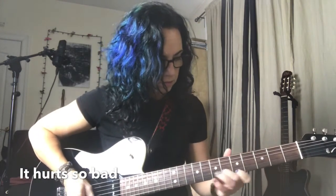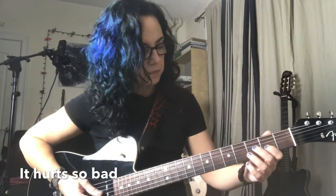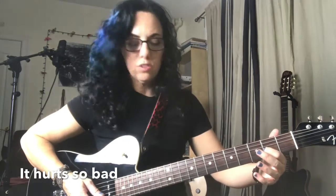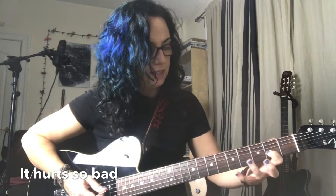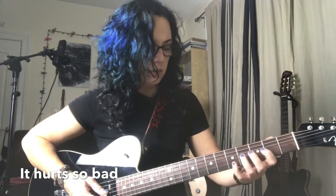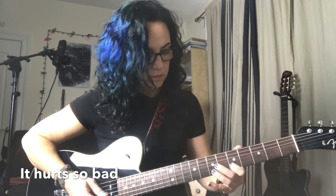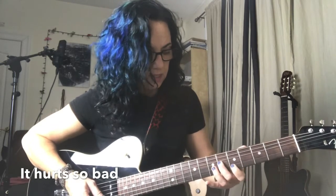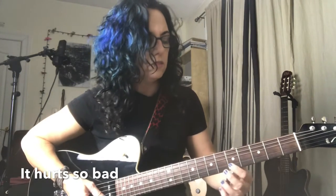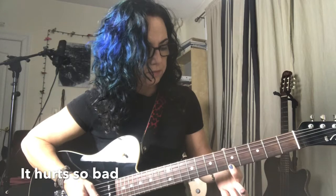First line. Totally king box here. 2nd fret, 3rd string, 2 times. Then you're gonna slide from fret 4 to 6 with the 2nd finger. Because then you're ready for 1st finger on box 2: 2nd string, 5th fret, 7th fret, and then 1st string, 5th fret, 2 times.